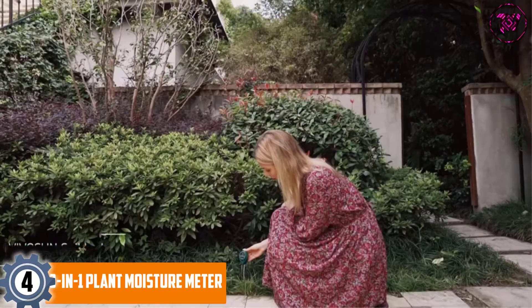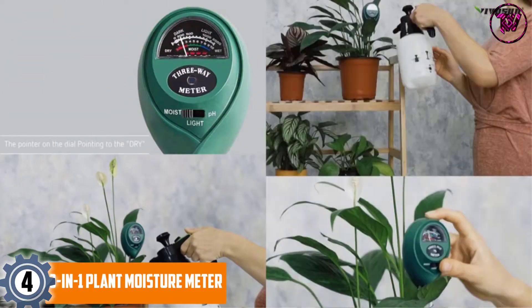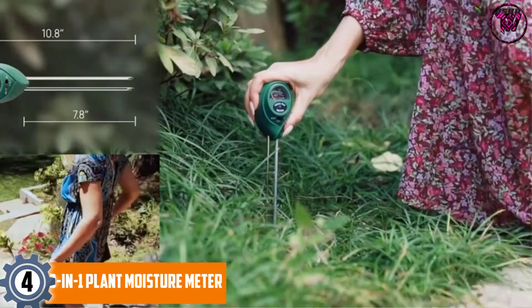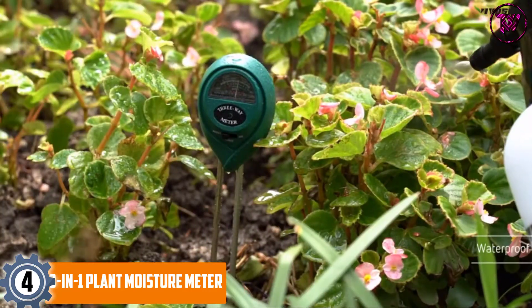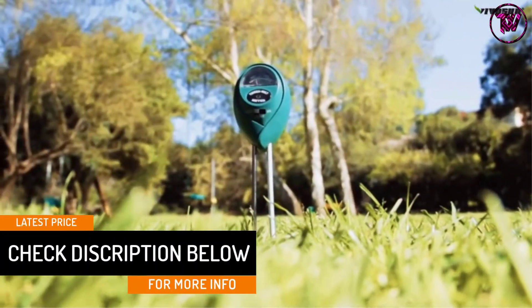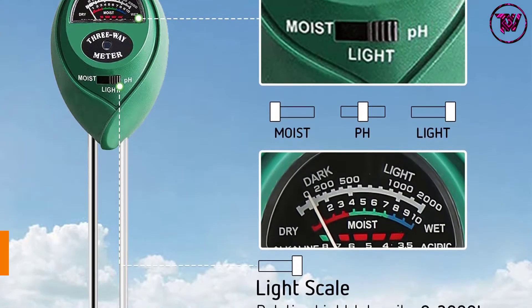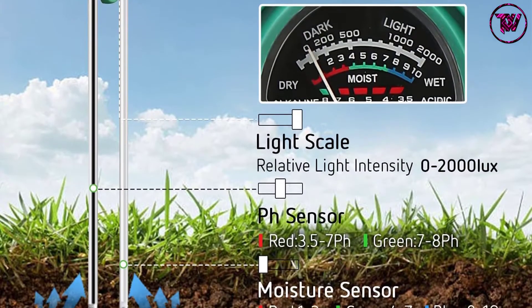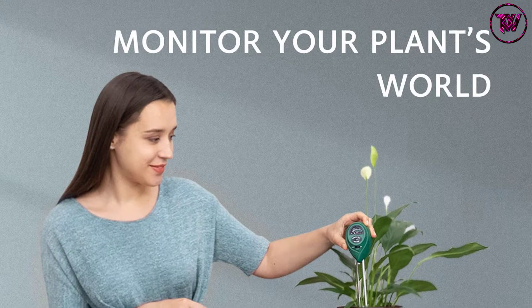At number 4: the 3-in-1 Plant Moisture Meter. The Vivisun Soil Tester will analyze the moisture content, pH, as well as light intensity. It has a moisture setting from 1 to 10, with 1 being the driest and 10 being very wet. You can also check the light variety that ranges from 0 to 2000, from weak to very strong light. The meter is also useful for checking pH and has a range of 3.5 to 8, signifying acidic to alkaline. It's a simple device, hence very easy to use even by a first timer, and it functions well in various soil types including clay, sandy, or loam soil.